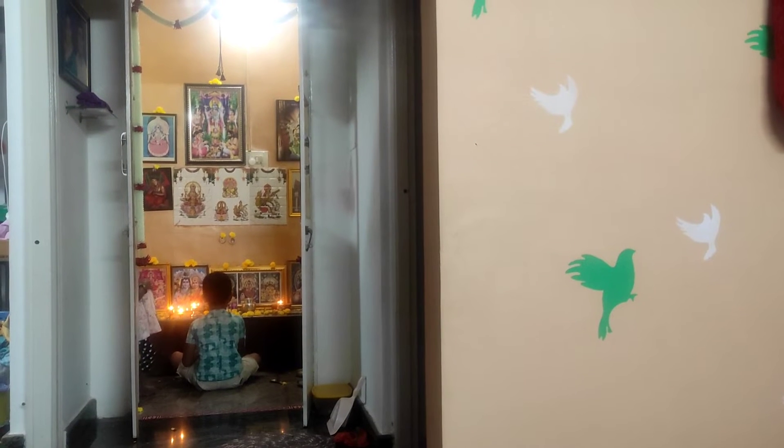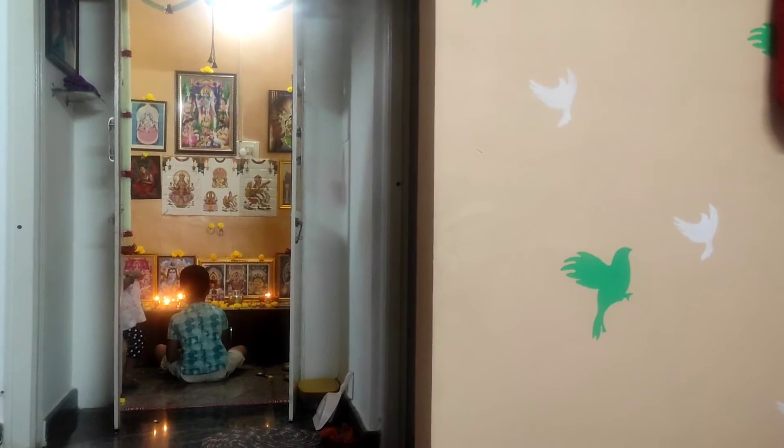Hare Krishna, Hare Krishna, Krishna Krishna.